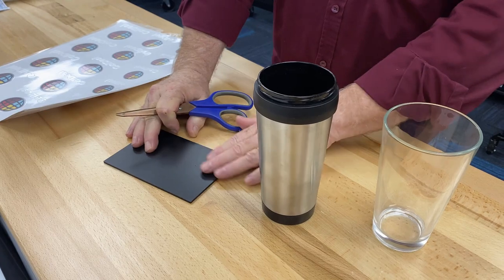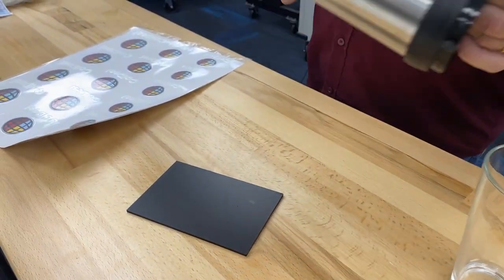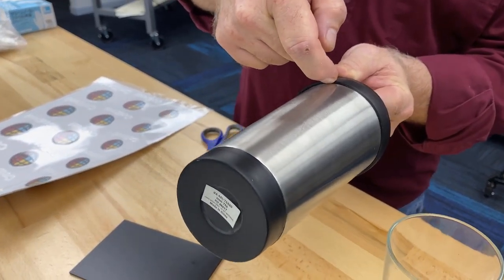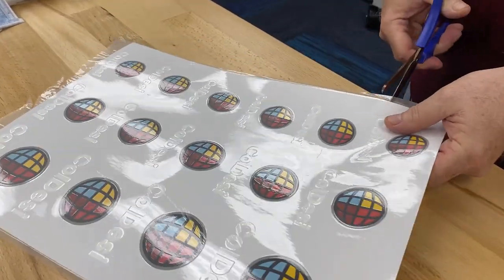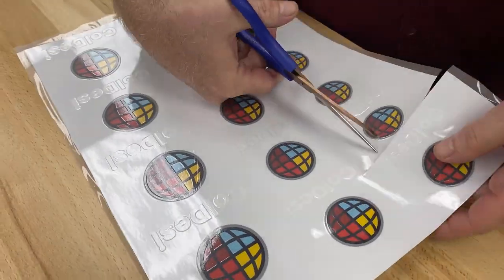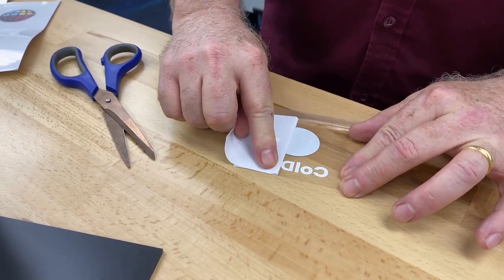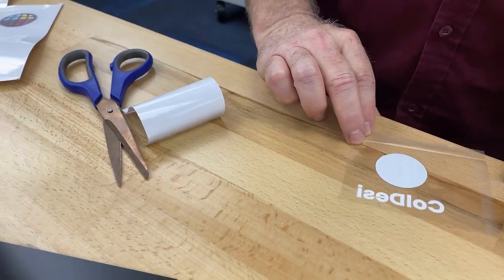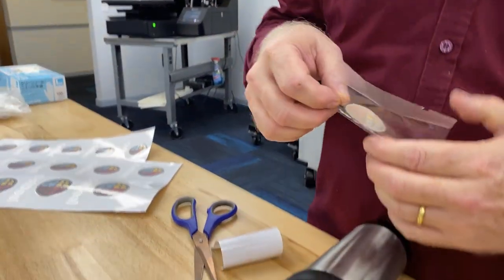We've got a couple of items here we're going to apply to. This is just a piece of acrylic, but I wanted to show you transfer onto a flat substrate as well. Got a pint glass here, and this is a really difficult tumbler to do because it's got this lip — very hard to do on a regular rotary. So we're going to do it onto this stainless steel tumbler as well. I'm just going to cut this out and peel this off — pretty simple to get started. I like to peel the backing first from this side, gives you a little bit better pickup. I'm going to take this and lay our cup down.